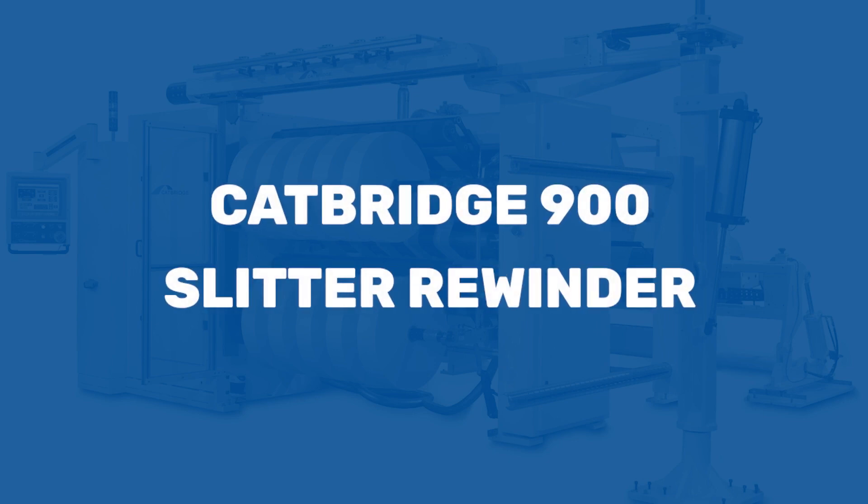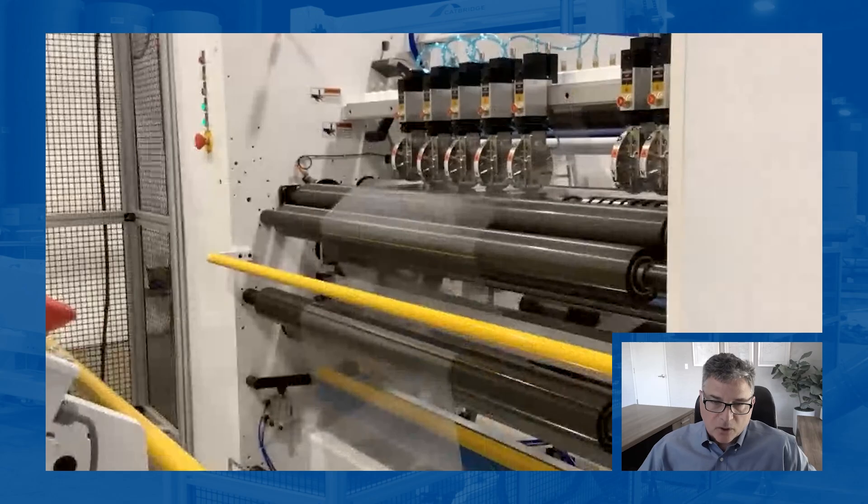We talked about razor slitting film before, but shear cutting is another great way to do the same thing. It takes a little more effort to make a setup when you don't have a positioner. But when you have a positioner built into the machine, you can coordinate other things and it becomes a much easier, more reliable way to slit and quickly make your setups.